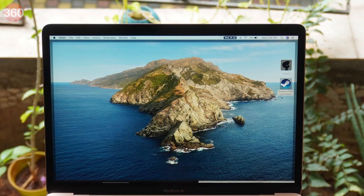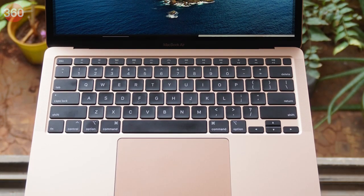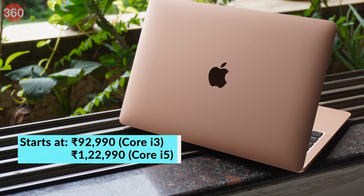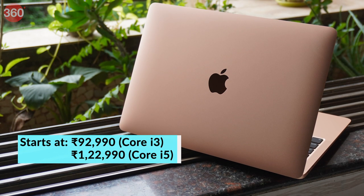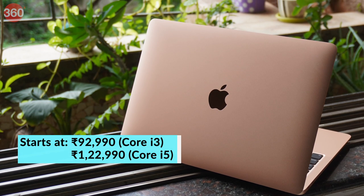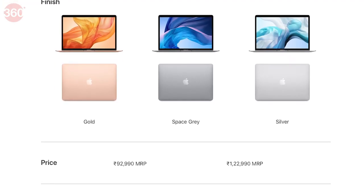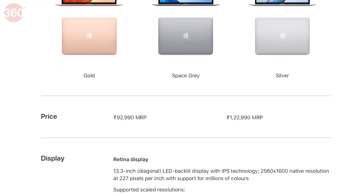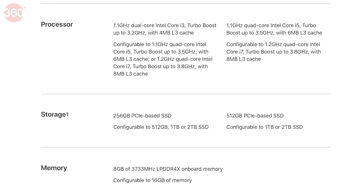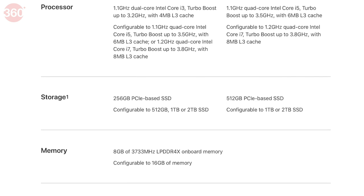Finally, pricing. The base variant of the new 2020 MacBook Air is around 7000 Rs. lower than the previous Retina MacBook Air, which is a great thing. There's another pre-built model with a quad-core Intel Core i5 CPU, 8GB of RAM, and a 512GB SSD available at 1,22,990 Rs. You can now also customize Mac configurations in India through Apple authorized resellers, giving you the added flexibility to configure up to a quad-core Core i7 CPU, up to 16GB of RAM, and up to 2TB of SSD storage.